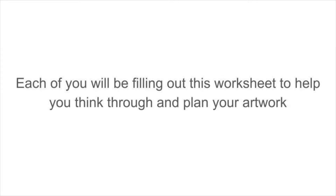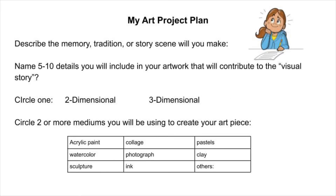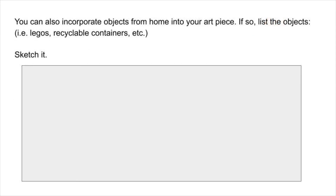Now let's get planning! Each of you will be filling out this worksheet to help you think through and plan your artwork. You will describe the memory, tradition, or story scene you'll be making. Name 5 to 10 details that you'll include in your artwork that will contribute to the visual story — like who is in it, what are they doing, are there any other objects in the scene. You can also incorporate objects from home into your art piece; if so, list those objects.